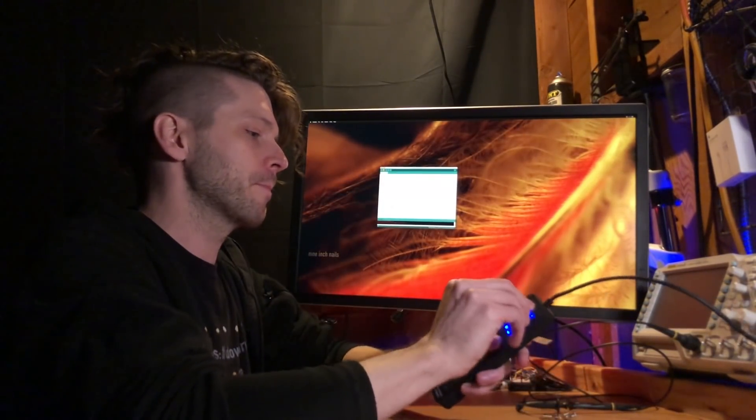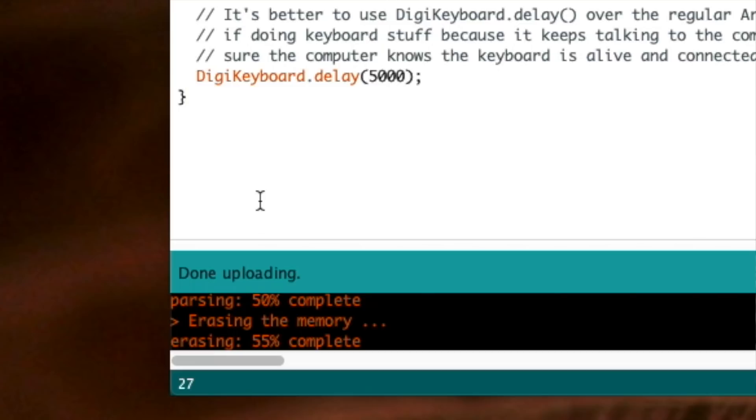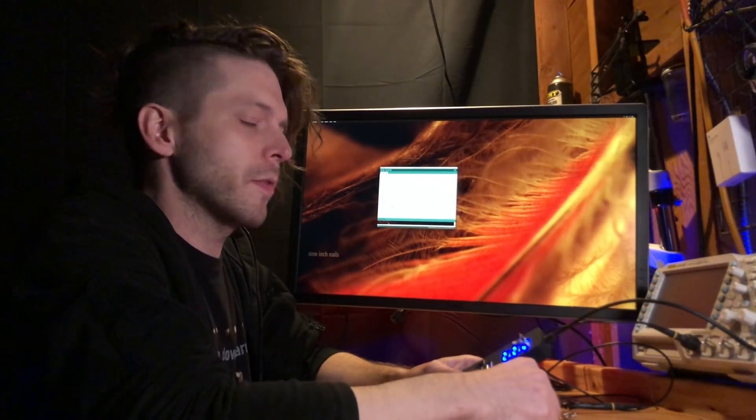Plug this in, and if all goes well — there we go. Done uploading. It's going to tell you that Micronucleus completed successfully, and it's already typing inside of my window, as you can see: 'seedy' over and over again. That's a successful setup.